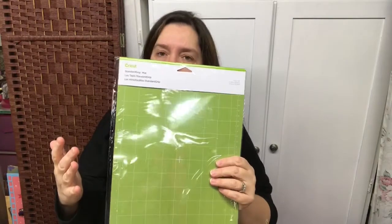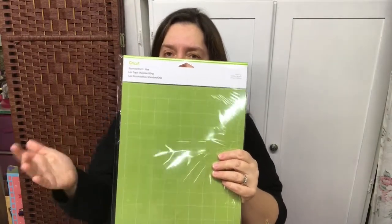This is the standard grip mat. It fits in the Explorers, the Explore Airs, and the Makers — it fits in all the machines except the original Cricut, as that would be a little too big.